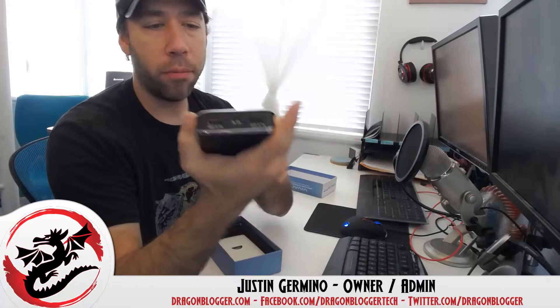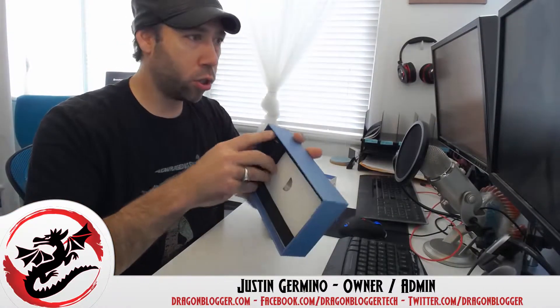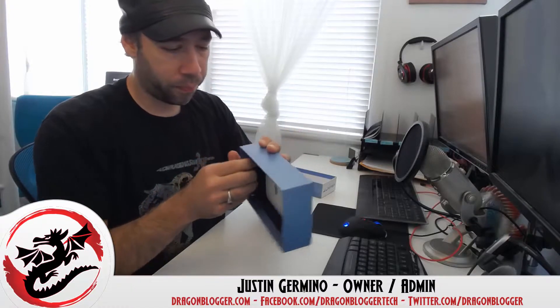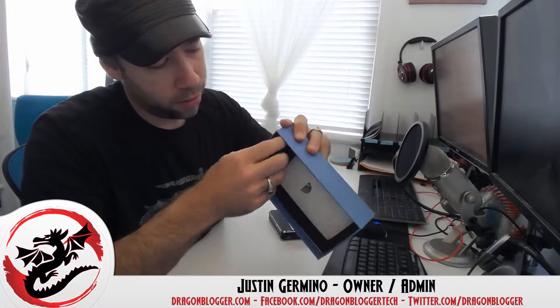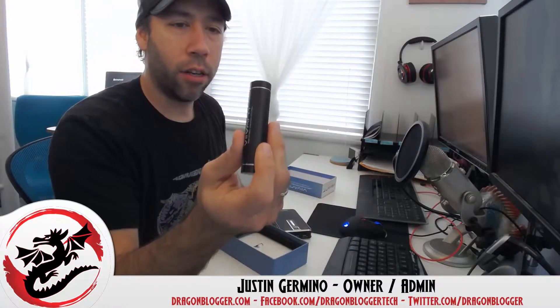So it's a little on the larger side, but it's got a nice feel to it and a lot of nice capacity. And then of course also in the box you have your little side charger.